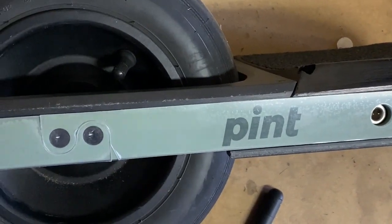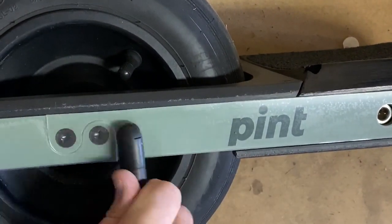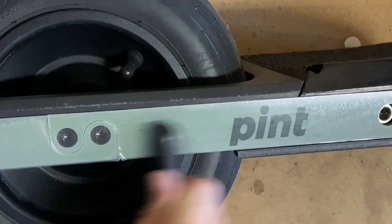Now before I peel off the plastic film on the rail guards, I'm going to use something with a hard edge to get rid of any air bubbles or inconsistencies.